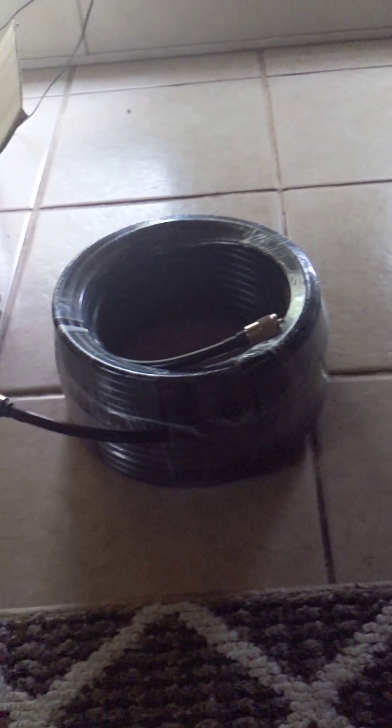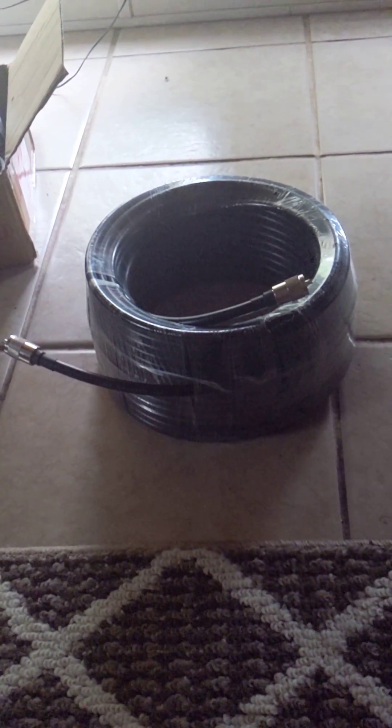Anyways, I got this specific roll for 140, almost 150 bucks. It is the best — or one of the better ones you can get. Times Microwave 213, come off of the 2400 foot roll.